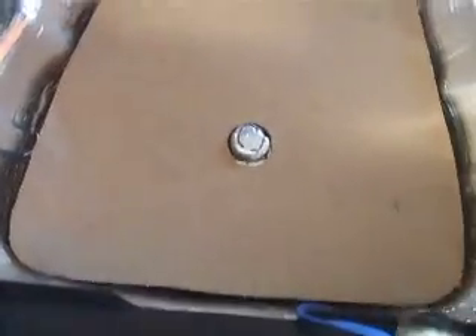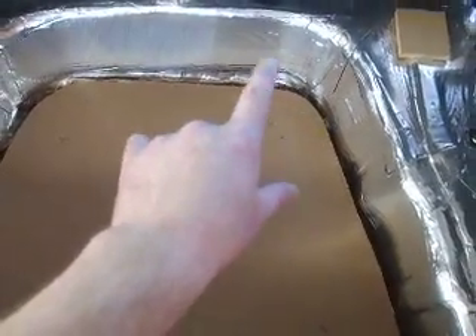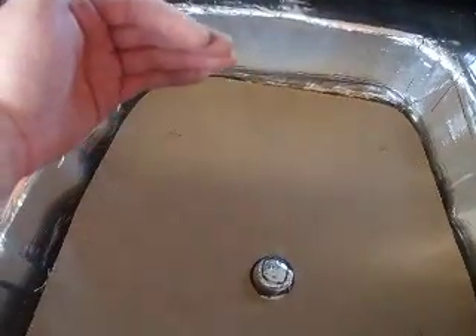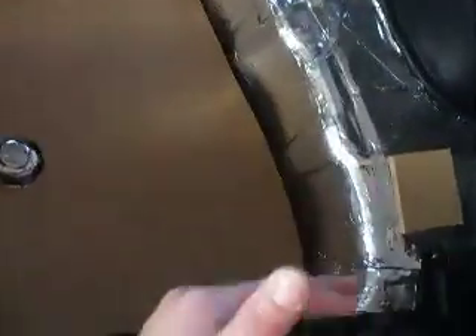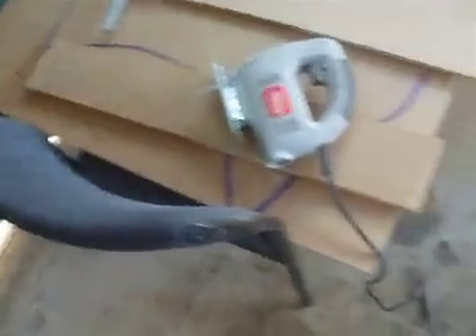That makes it relatively easy for us to work with. Because then all we do is we measure out from point to point. And that there's where we want the straight. 120 rip, and then we do the next one — 120 rip, 120 rip. Figure out where all these are going to go, so that's where they come into it.